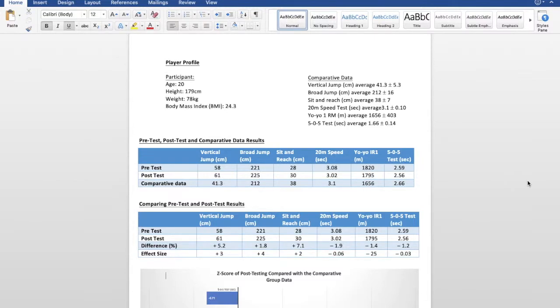Overall, comparing the post and pre-test, he did better in the post test compared to the pre-test for every aspect. The aspects tested were vertical jump, broad jump, sit and reach, 20 metre sprint, yo-yo, and 505 test.